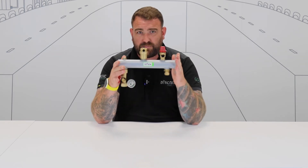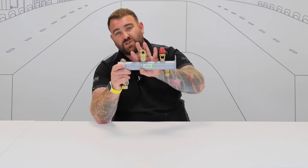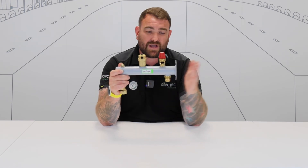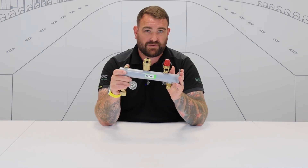The multifunction vessel bracket plus does include the expansion vessel, the isolation, and the drain off. Otherwise you just get the other components that sit within there. So it's there, it's quick, it's easy to install — you hang it on the wall, everything's in one place. Saves you loads of time, loads of money, and it's a good product to have in the range.